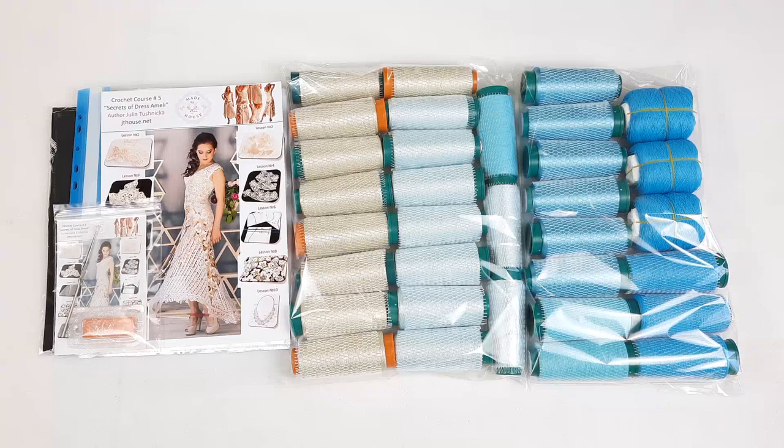So join us by using the link below this video, visit our website, send me messages and create beautiful crochet projects together with JT House Crochet School. My friends, I wish you as always gorgeous crochet results, big inspiration, and see you very soon at the new videos. Bye bye for now.